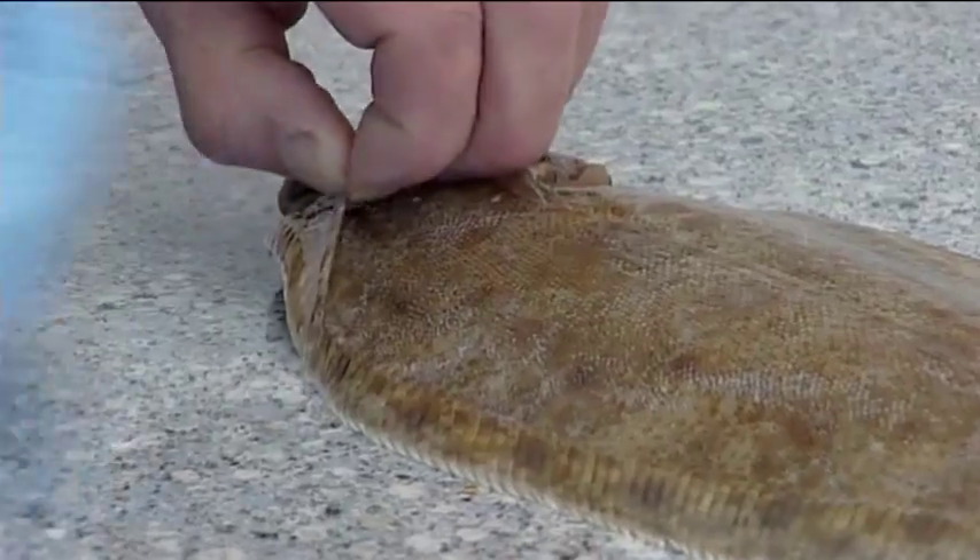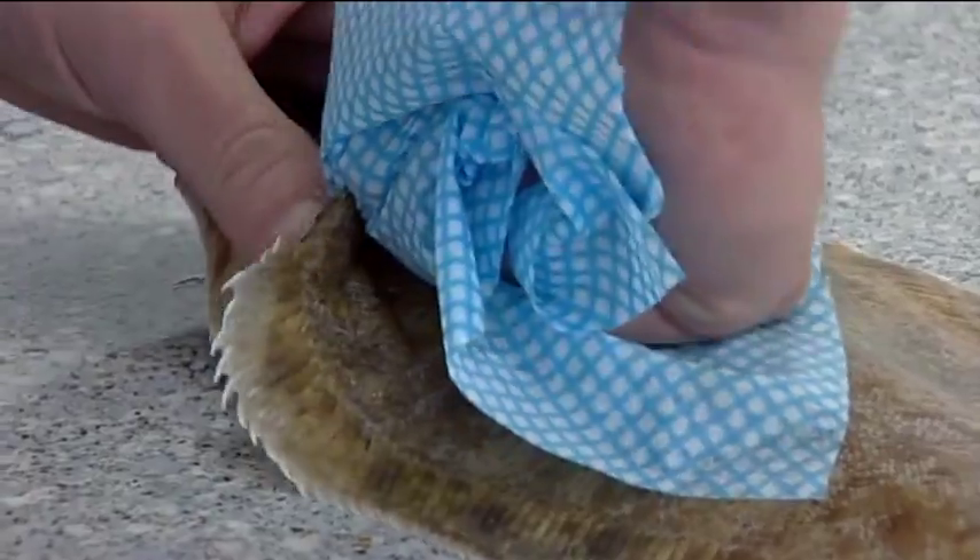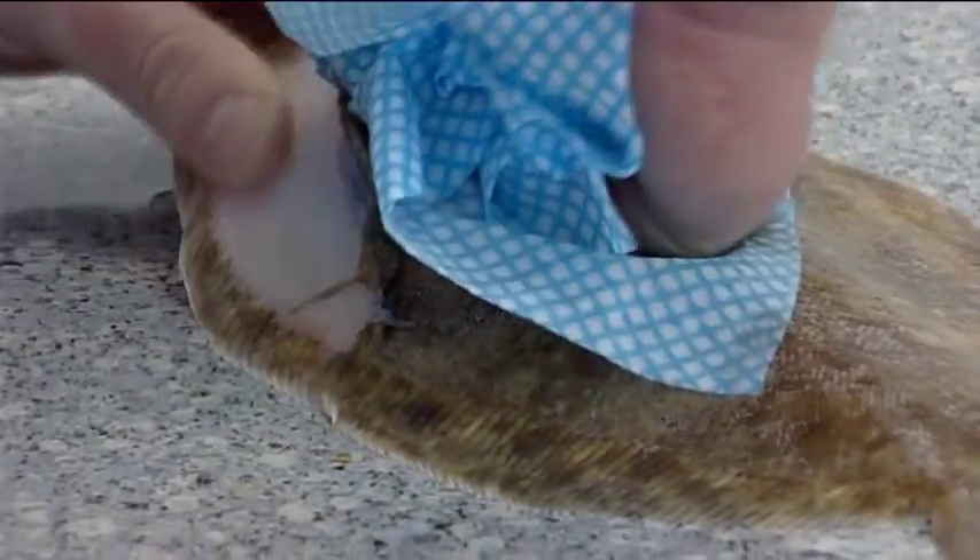Take a clean cloth, grip the skin and pull it away from the fish. Run your thumb under the skin to help loosen it.